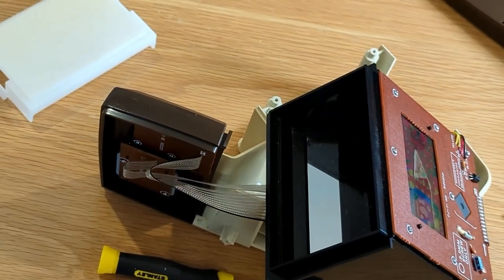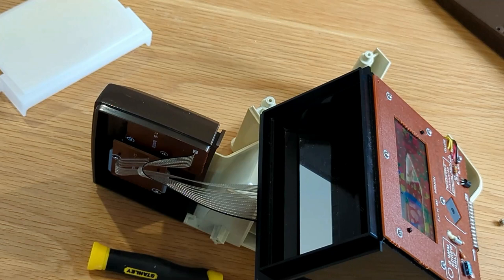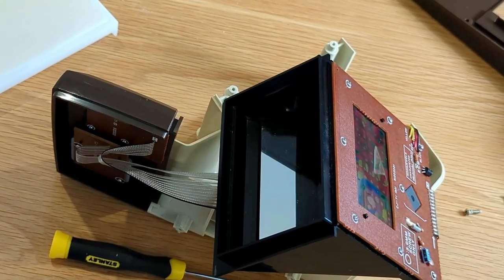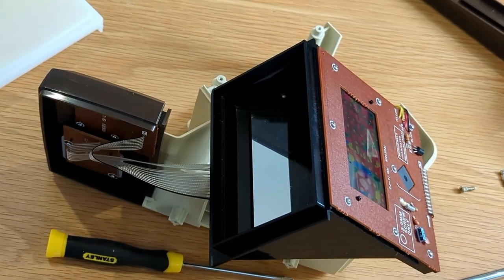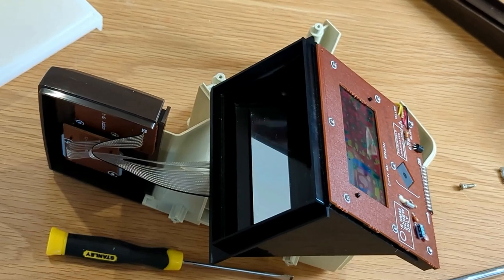Whether you just want to keep it as memorabilia or actually play it, it's really a great kit. I hope you've enjoyed the video. Any questions or comments, just leave them below and I'll try to help you out if I can. Thank you.